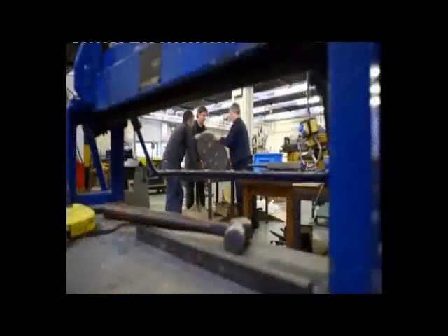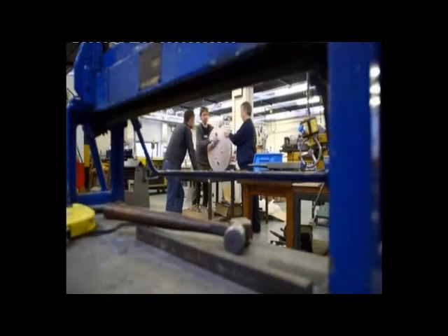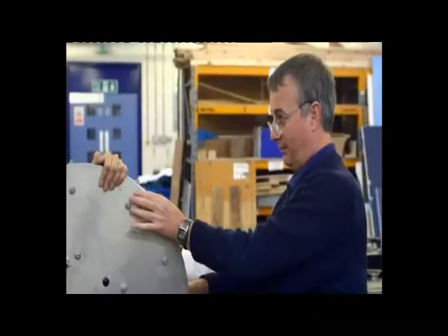The mount for the mirror has a set of screws on the back so that the angle of the mirror can be adjusted. Now we can collimate the telescope and align the mirror, so the light from the stars is reflected through the eyepiece.